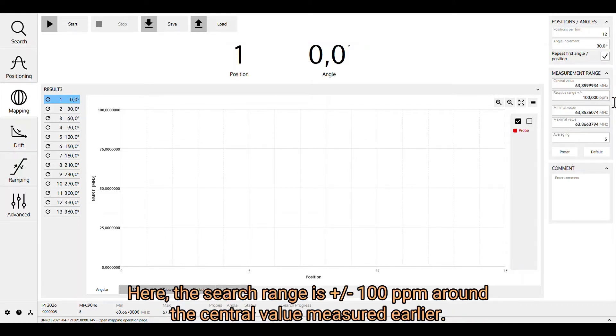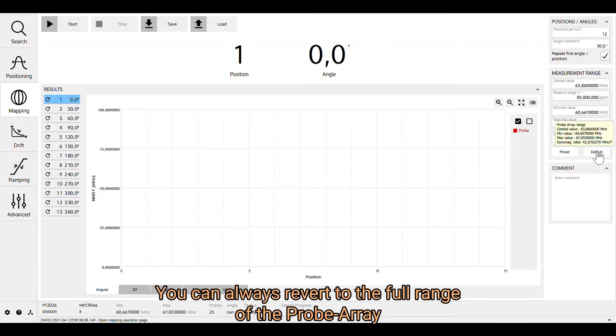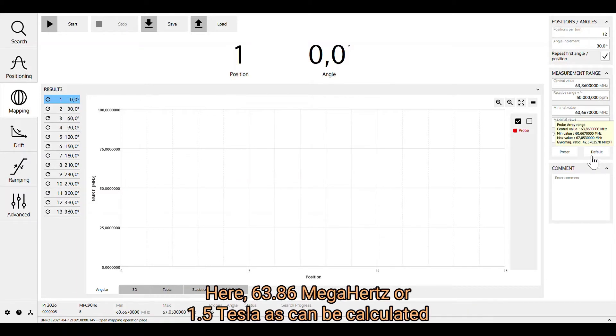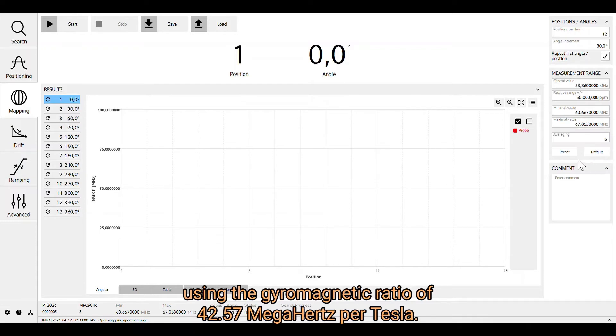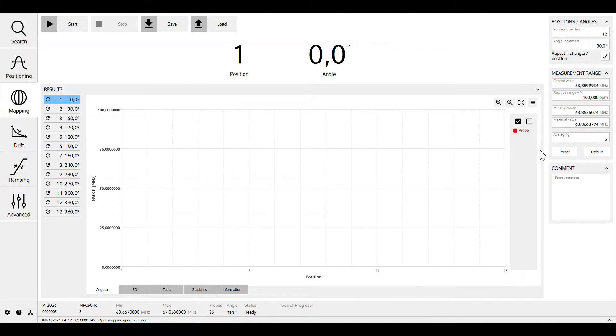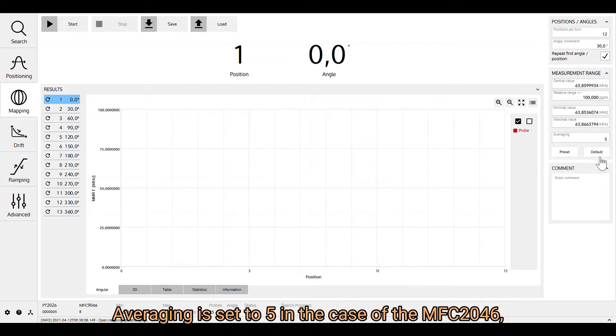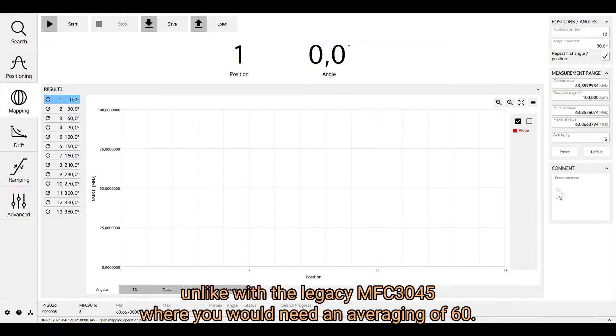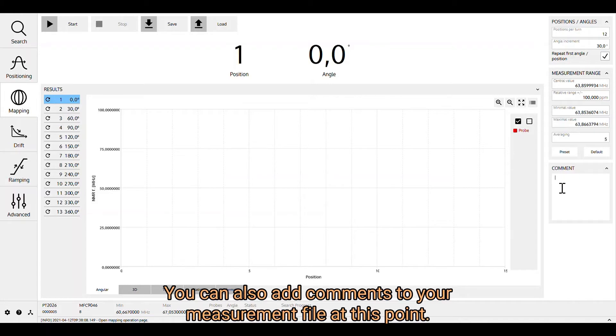The search range is plus or minus 100 ppm around the central value measured earlier. You can always revert to the full range of the probe array with a range of 50,000 ppm or 5% around the nominal value — 63.86 megahertz, or 1.5 Tesla, as calculated using the gyromagnetic ratio of 42.57 megahertz per Tesla. Averaging is set to 5 for the MFC 2046, which is sufficient for high accuracy with post-NMR technology, unlike the legacy MFC 3045 where you would need an averaging of 60. You can also add comments to your measurement file at this point.